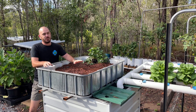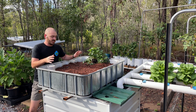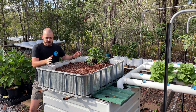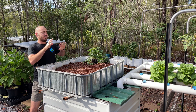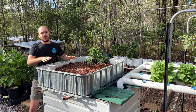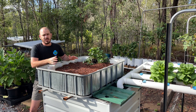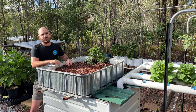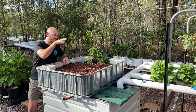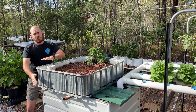I'm a huge fan of flood and drain hydroponic systems. We've built a few on the channel. This was originally going to be an aquaponics system until I got to taste the hydroponics, and you can find out how to build this system here.